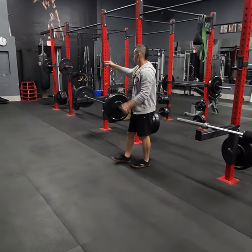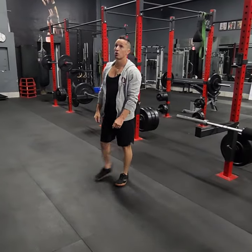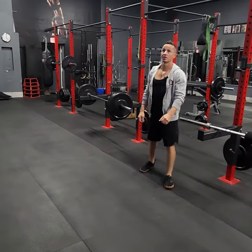And then for B, rope tricep press down. And then B2, we have fixed bar bicep curls. Then number three, dumbbell lunge jumps — alternating sides.